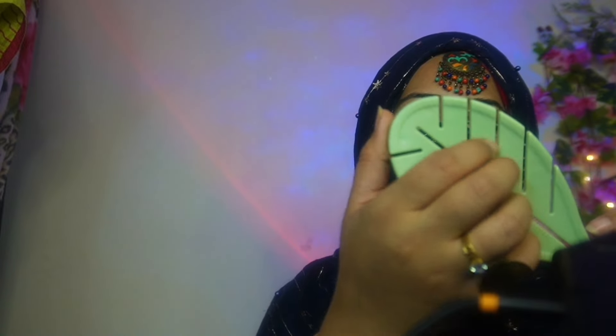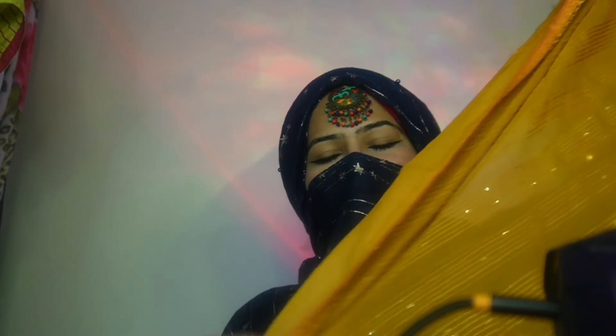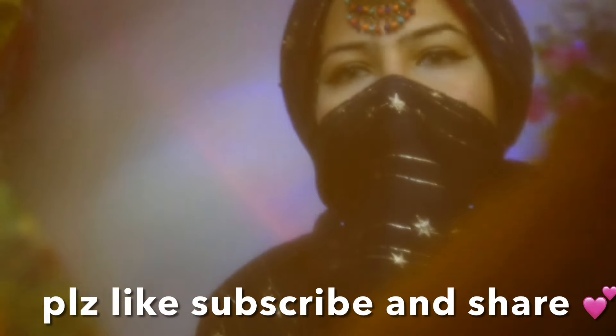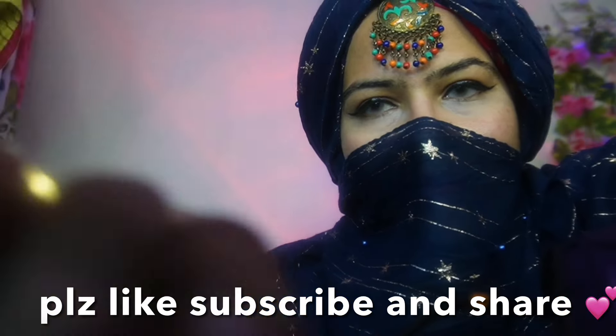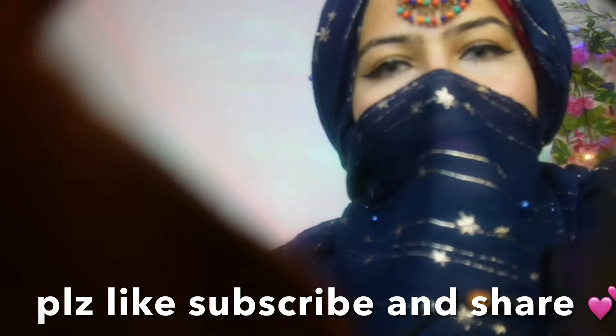Hair brushing. And lastly, this beautiful headscarf. And voila, baby, you are looking beautiful. Bye-bye, bye-bye!